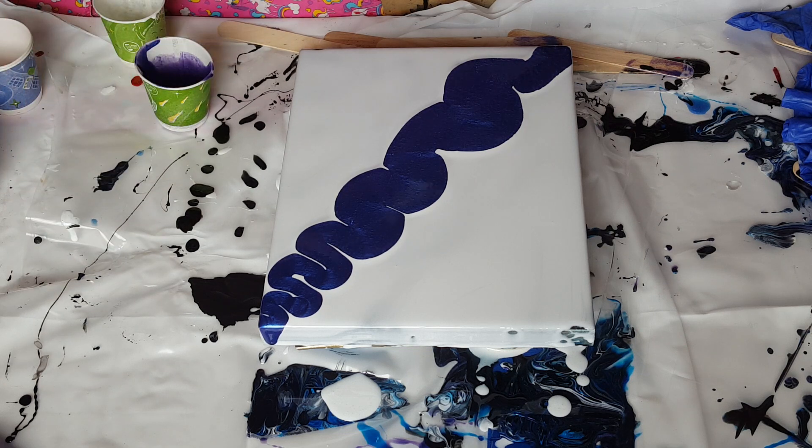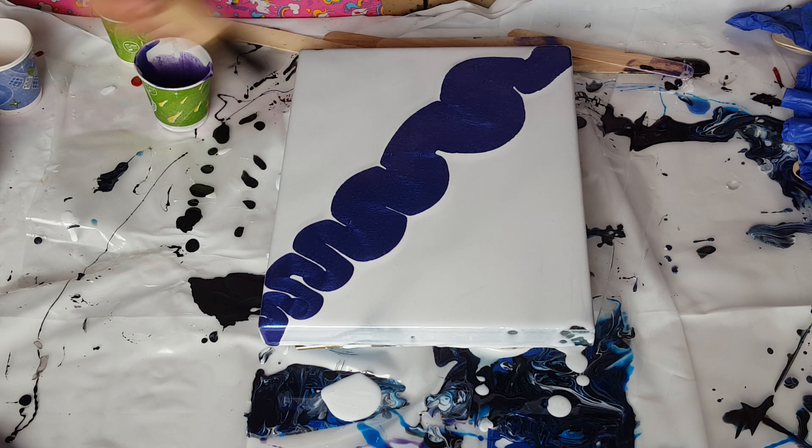And then I'm going to take the black, which is a paste, and go around the sides of it.